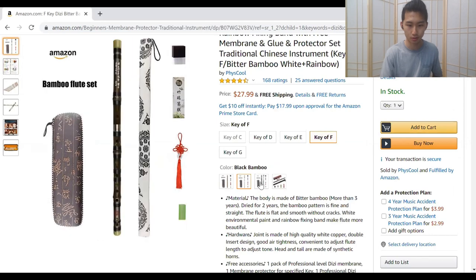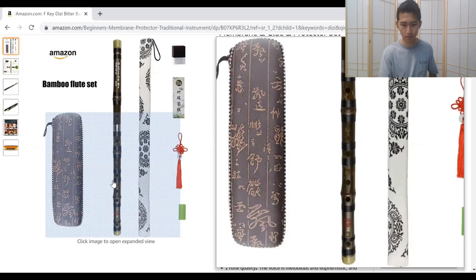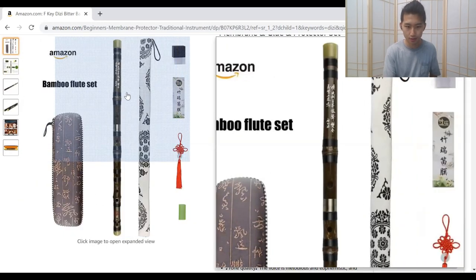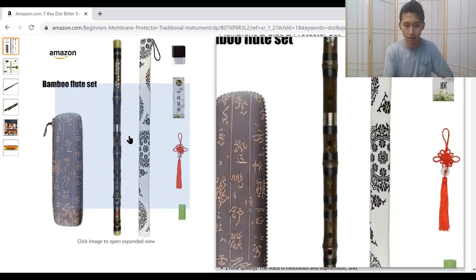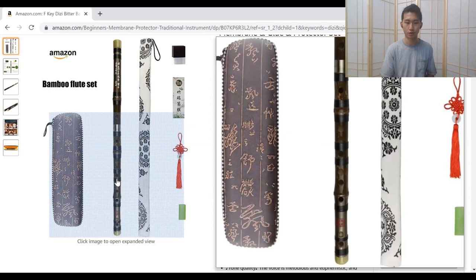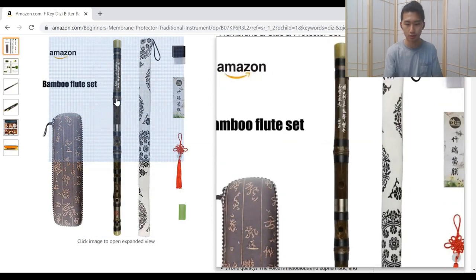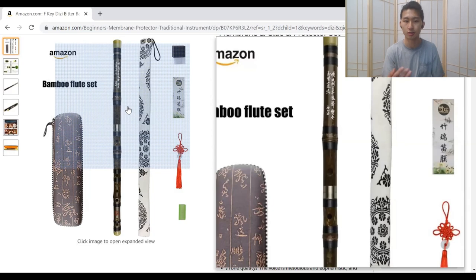I've actually never had a flute with this type of bamboo. I think they usually make xiao with this type of bamboo — and xiao is the vertical flute. When you're picking bamboo flutes, you want them to be as straight as possible. The parts between the segments don't affect what's inside, but at least for me they don't look that great visually.